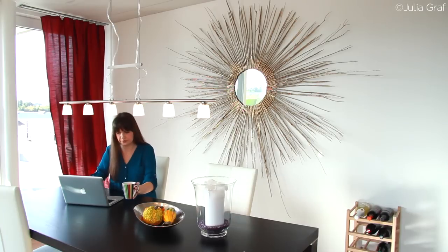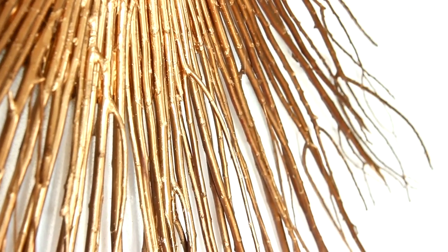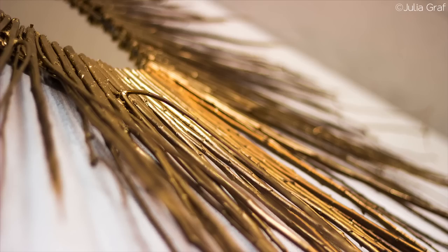I made this myself using a mirror and branches that I actually bought from IKEA. I spray painted these branches gold and they look so cool — I don't even know if it's gonna show up in the video how shimmery and how gold these are. I think it just looks really cool. It really warms up the place. I have received so many compliments from people who come into my house and they're like 'oh my gosh where did you buy that' and they won't believe the fact that I made this myself. Of course you can make a smaller version too.